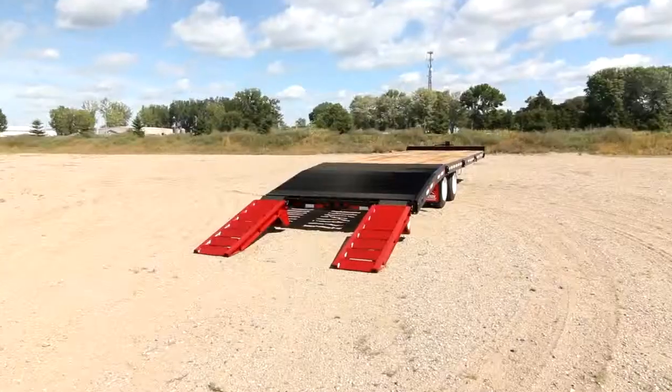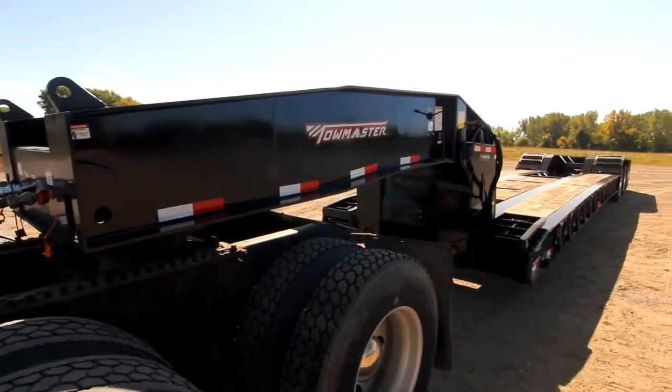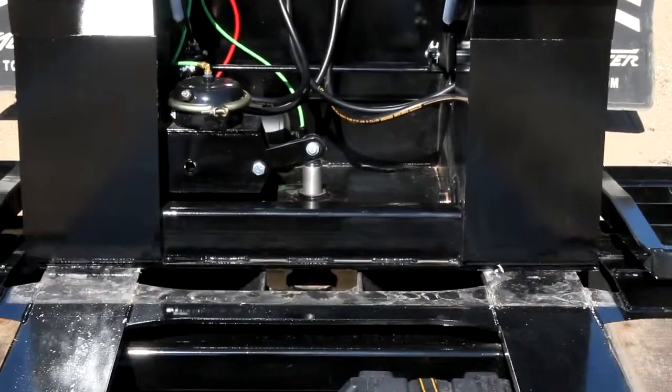TowMaster designs trailers of many types and capacities. One of our more popular models is the detachable gooseneck trailer. It's easy to operate and easy to pull. Detaching and attaching the gooseneck from the main deck is quick and simple.